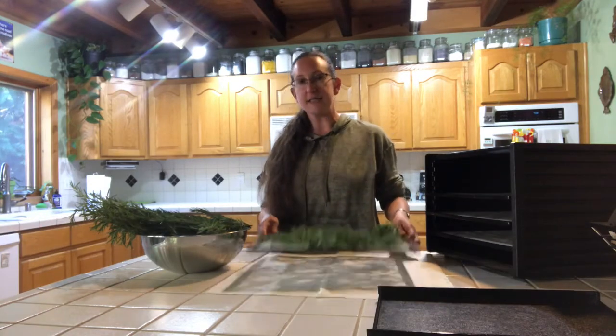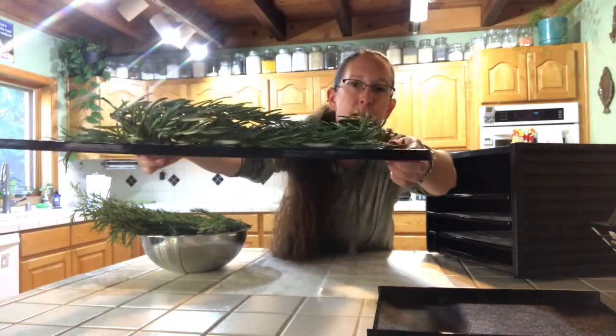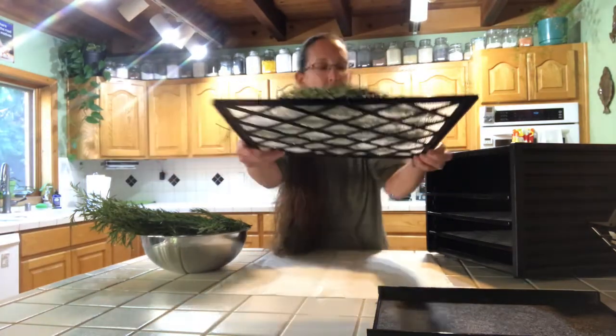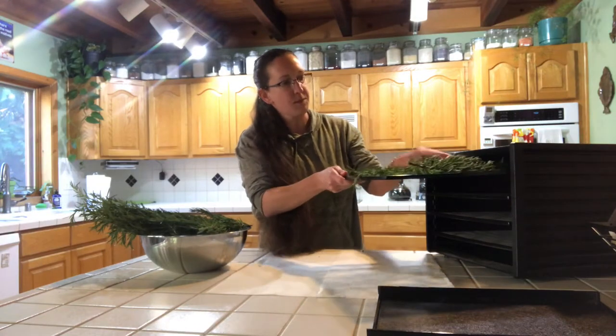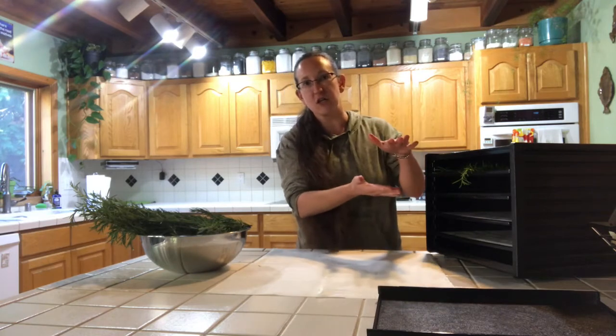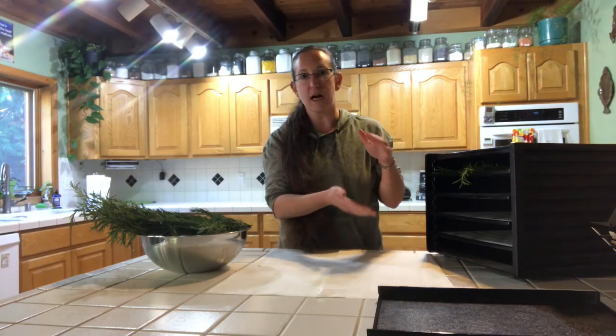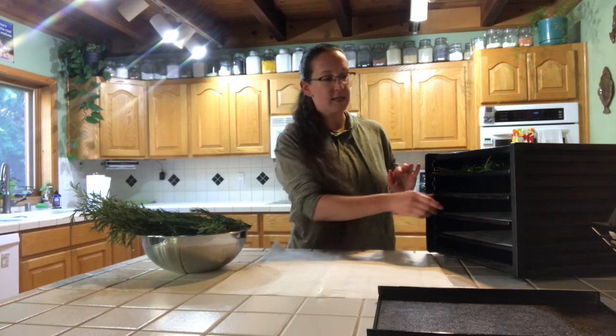As you can see, it's a bit poofy. As I put this in here, I'm noticing that it's going to be impossible to put the extra trays in without smashing the herbs down. And if we smash the herbs down, they're not going to have enough airflow to dry properly. The last thing we want is moldy, gross-tasting herbs. So we're just going to stick with the four trays in here.